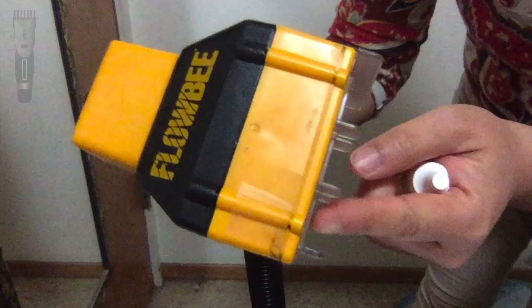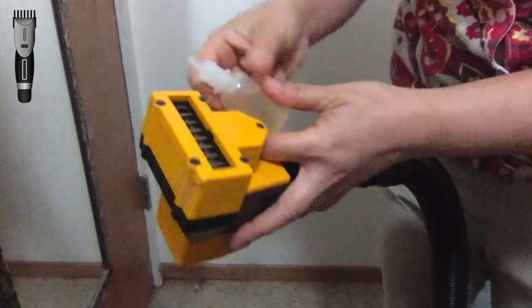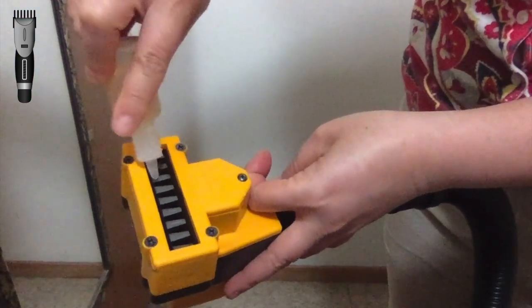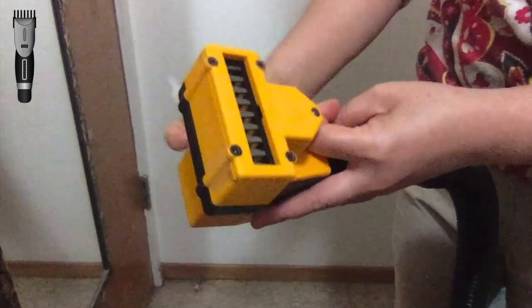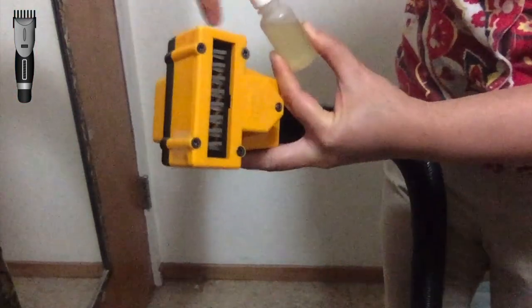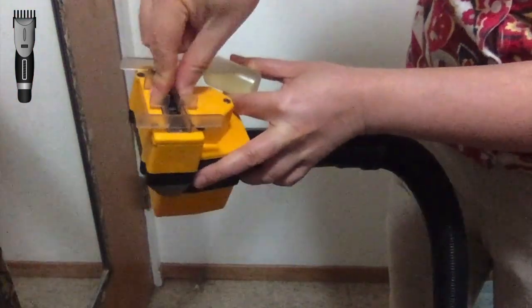From here on, it's pretty easy. You'll take the shortest spacer and attach it to the machine, oil the blade, and then you can start cutting your hair. Turn on the vacuum, turn on the blade, and you can just run the hair cutter all over the bottom of your hair.